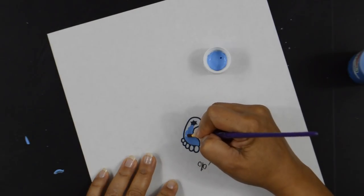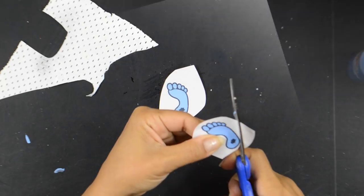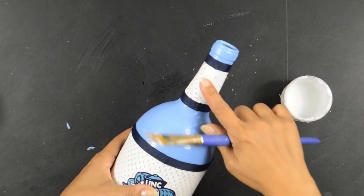I printed out the cute little Tar Heels foot at 15% size, painted them in, cut them out, and prepped them the same way I did the decals. Then I decoupaged those onto each side of the neck.